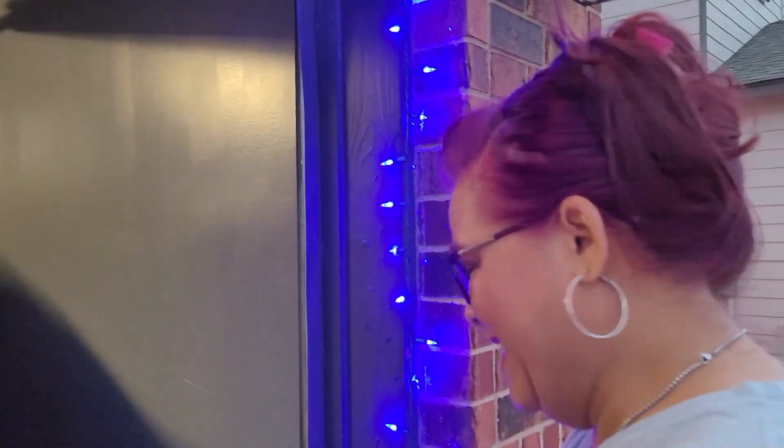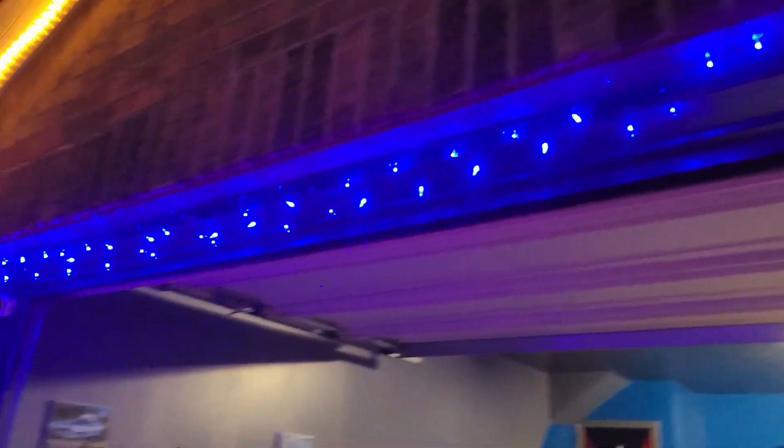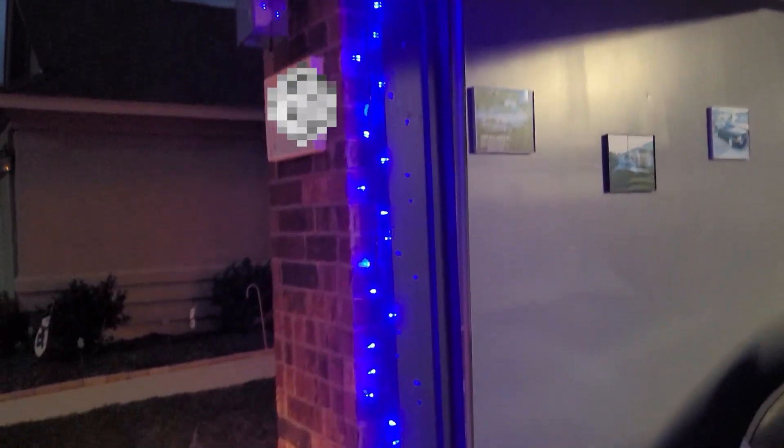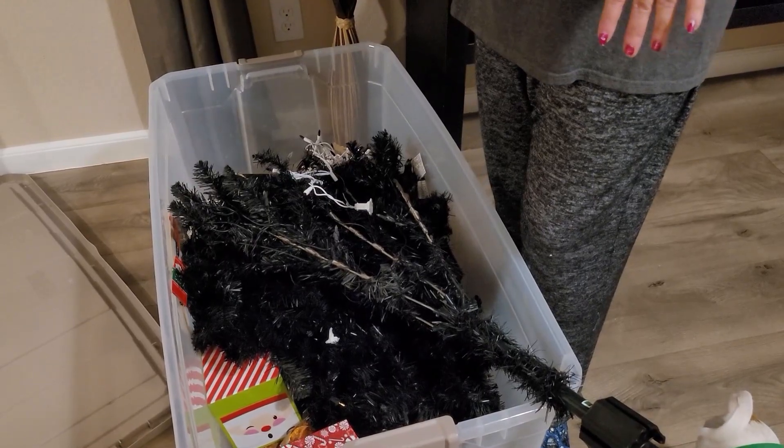This is me realizing that my lights don't match, so I got new ones and now I'm going to change them out. Here comes my most favorite part about decorating for the holidays — putting up the Christmas tree! This is our tree; it's in the box right below me, so I'm going to start taking stuff out and get down to it. I'll show you guys the finished product when it's completed. Don't go away.